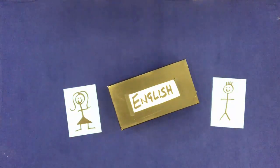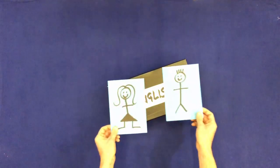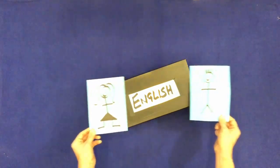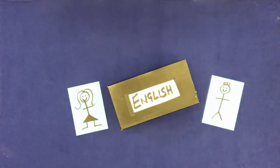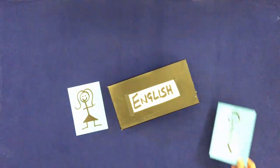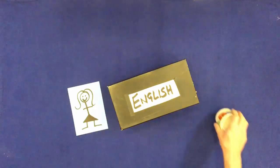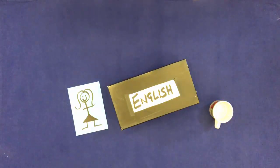Put them back on the table. Put them back on the table. Remove the man. Put a cup on the table. Put it on the box.